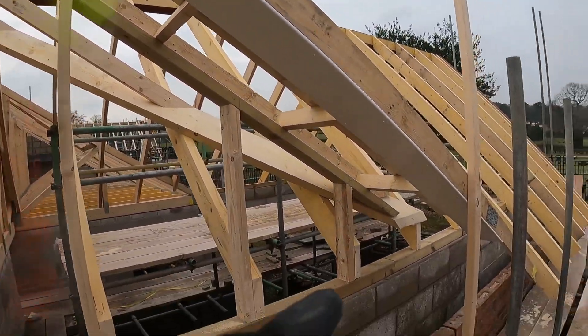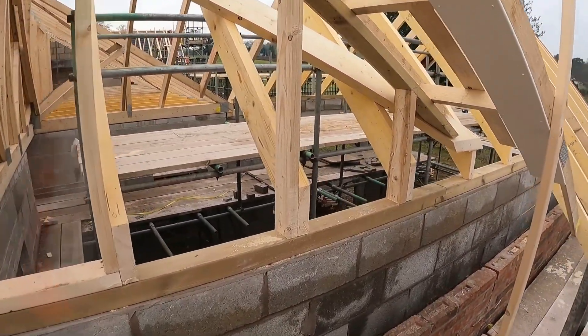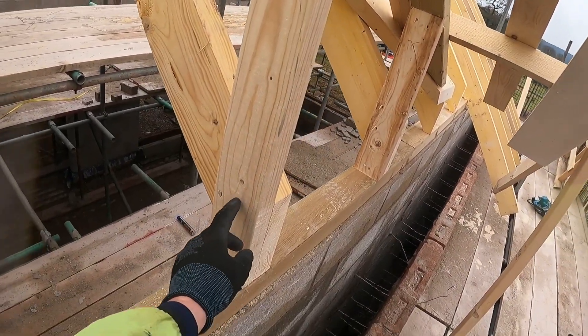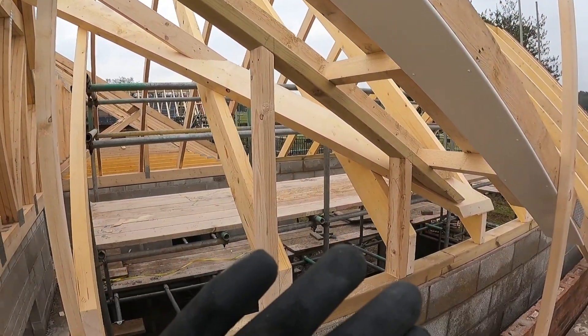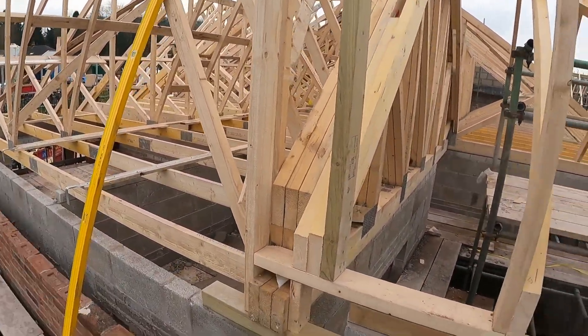So that's all done now — studs in. We just need to ply it and vapor barrier, but I won't bother recording that. I've stitched the studs all into the rafters as well so it ties it all in, and the ply will just finish it off. That's to act as the cavity, and then the brickwork will carry on from that point onwards.